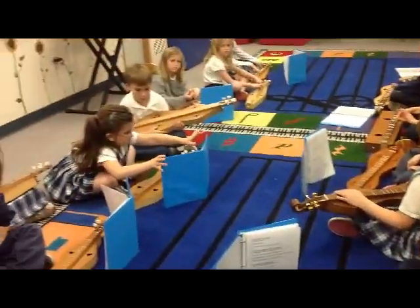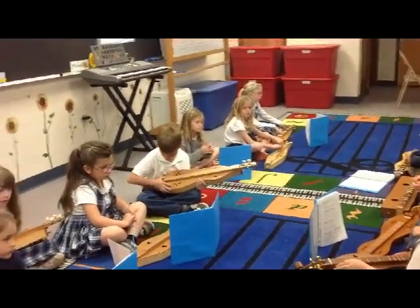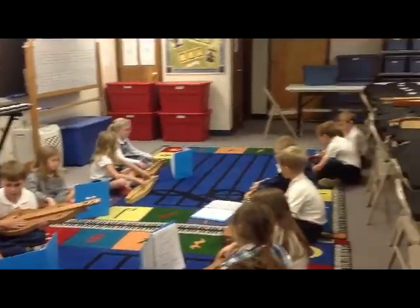What's our next song? Go Tell Aunt Rhody. Go Tell Aunt Rhody. And we will do Go Tell Aunt Rhody two times. One, two, ready, play.